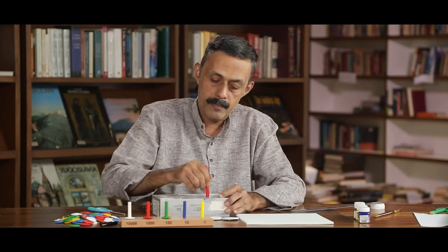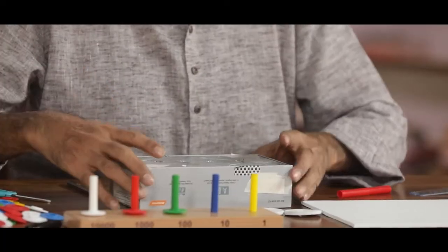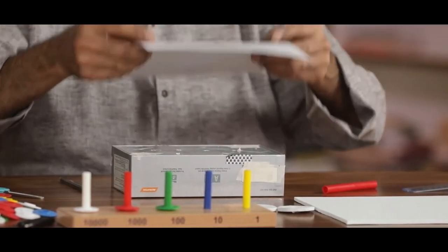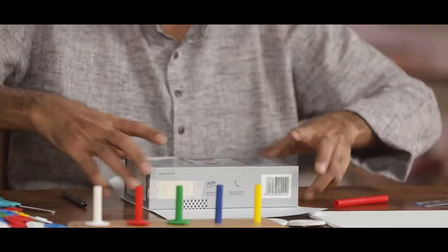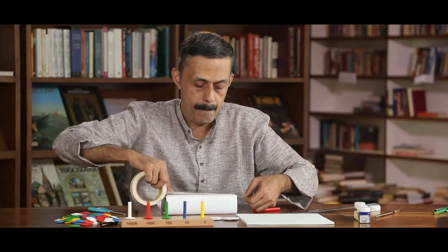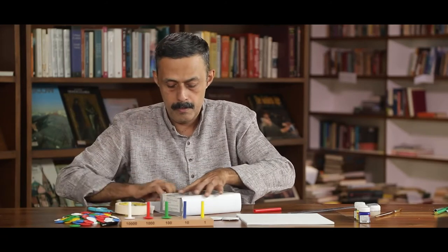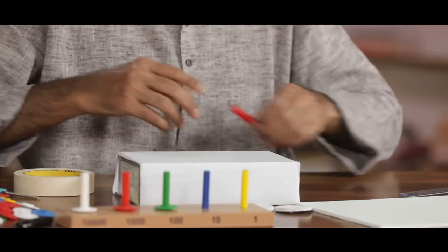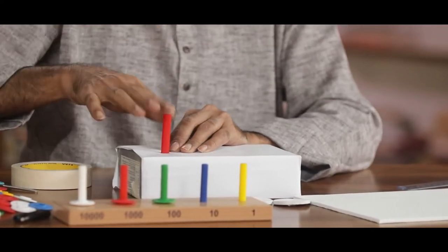We are using the colours according to the place. To make the box look a little neat, we can wrap it with a blank sheet of paper. Now, according to each place, let us keep a sketch pen of the specified colour.